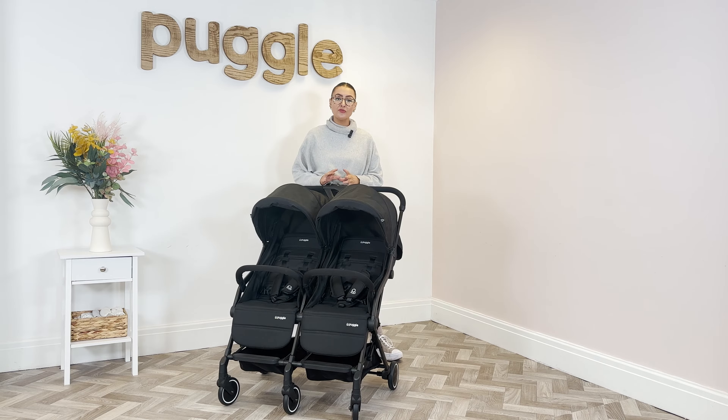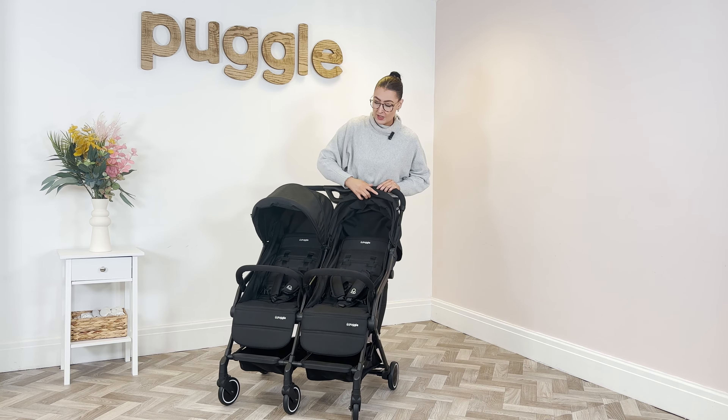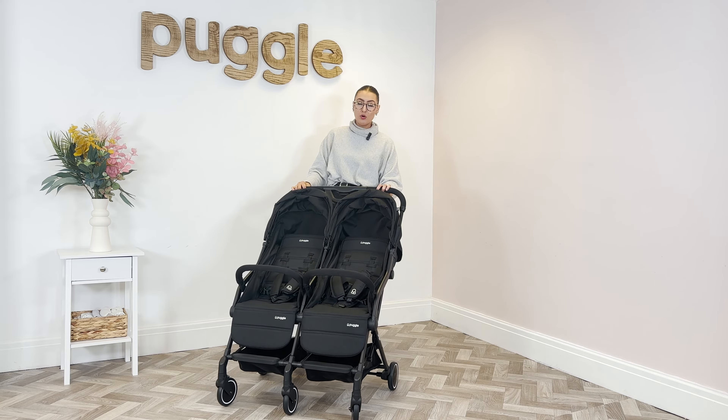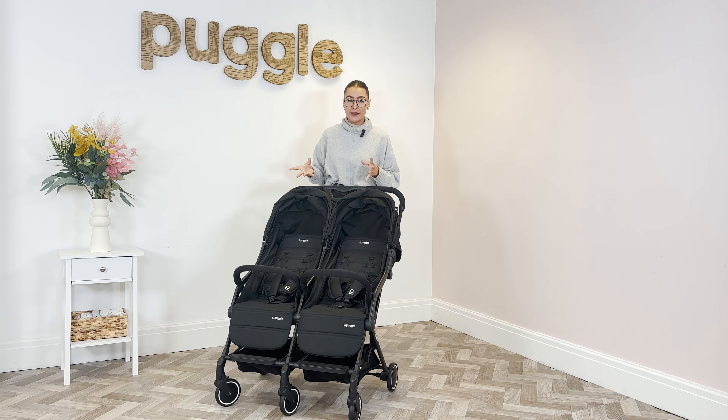Next, we're going to show you how to fold it. At the beginning of the video we mentioned it's a really lightweight, compact stroller — the weight of the whole stroller is just 12.2 kilograms. So again, a really good stroller if you're travelling, going on holiday, for grandparents, or in and out of the car. You've got a lot of options with this one. When folding, pop the hoods back and put the brake on — that stops it rolling away. This does have a really useful one-hand fold.